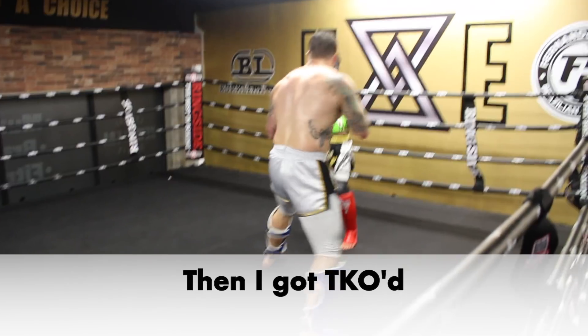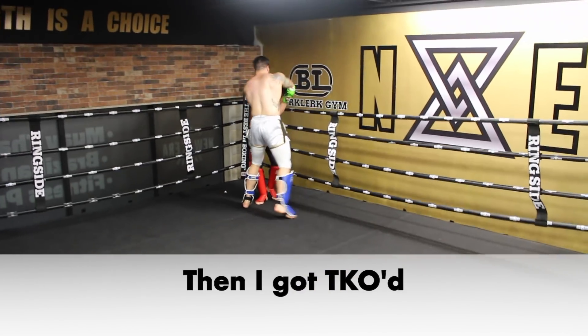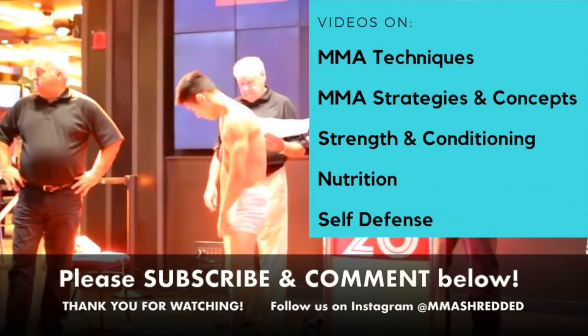From here I'm just gassed, and the round ends by him TKO'ing me.